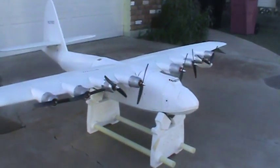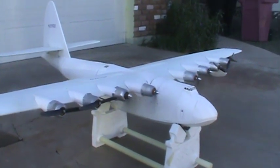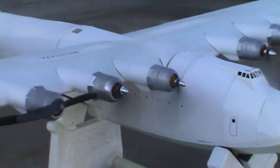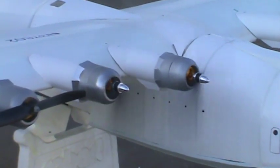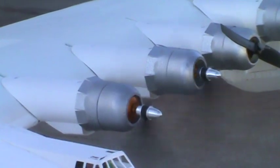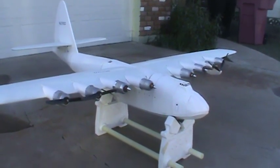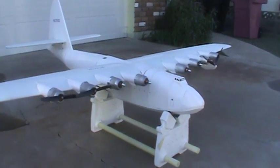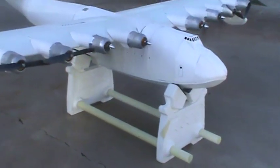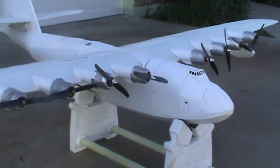So here we go. This is at idle, of course. These are the lowest power settings, and I already see she's trying to get off the stand. Okay, but she works.